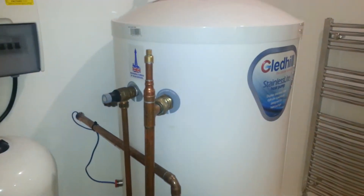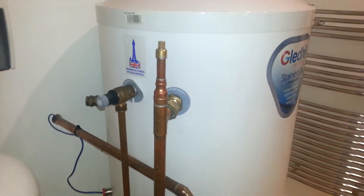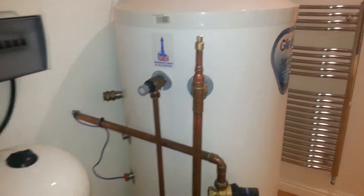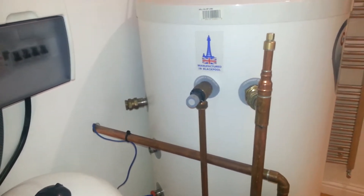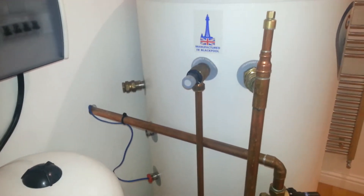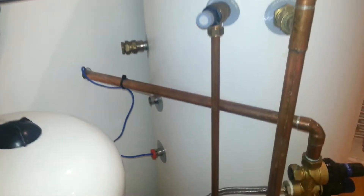We often get asked by end-users why the run cost is a lot higher than expected for their heat pump. One of the main reasons for this with the Samsung system is that the hot water sensor is installed in the wrong place. Let me give an example.